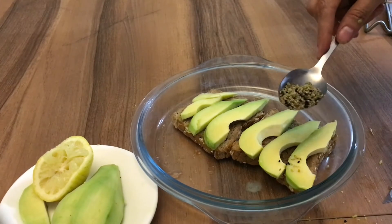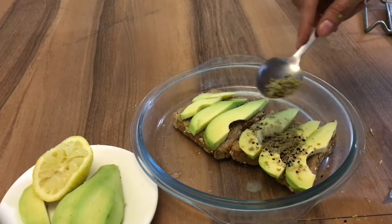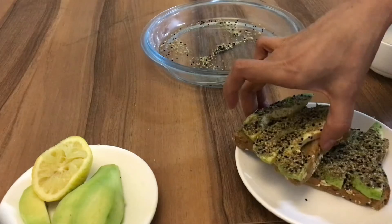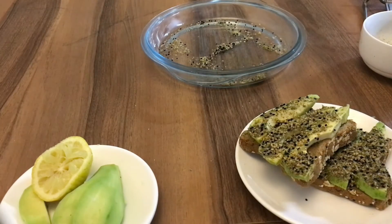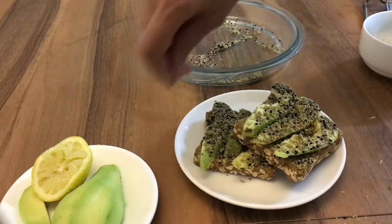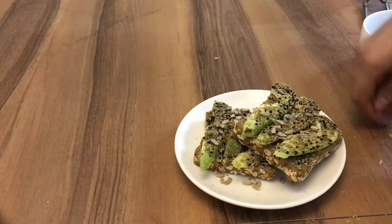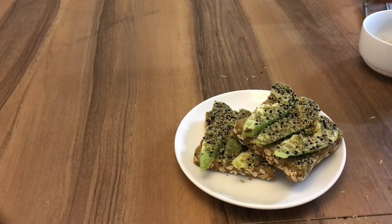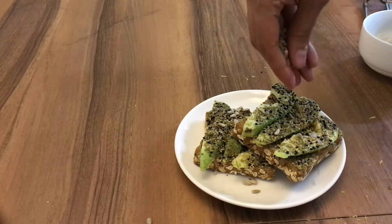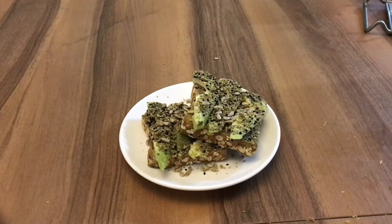Then I will add the sparkles. Then I will add some sunflower seeds, just a little bit. Then I will mix. And thank you.